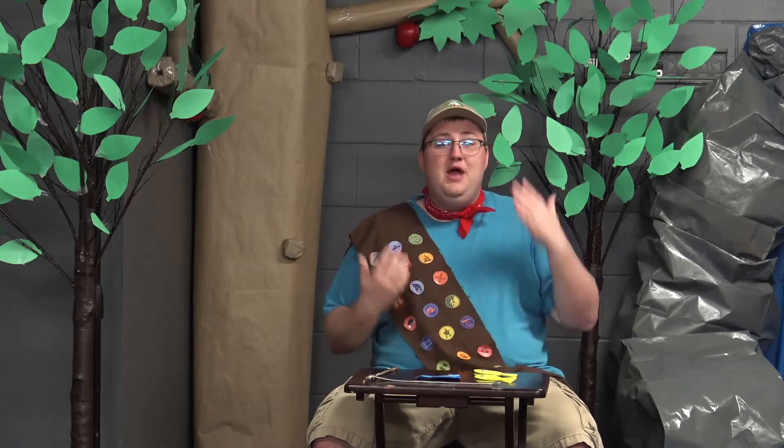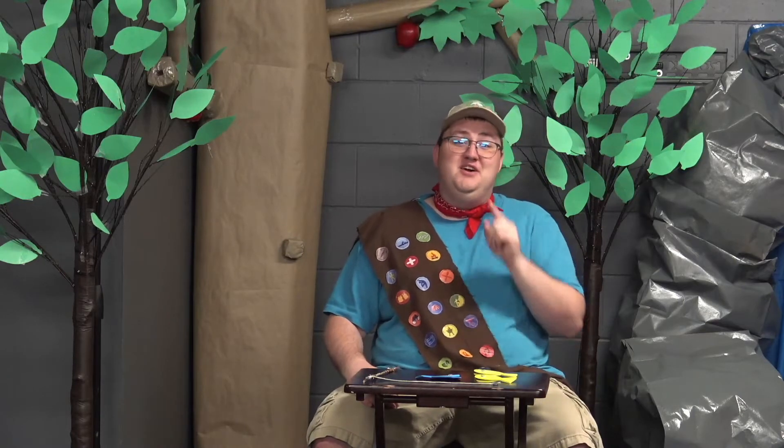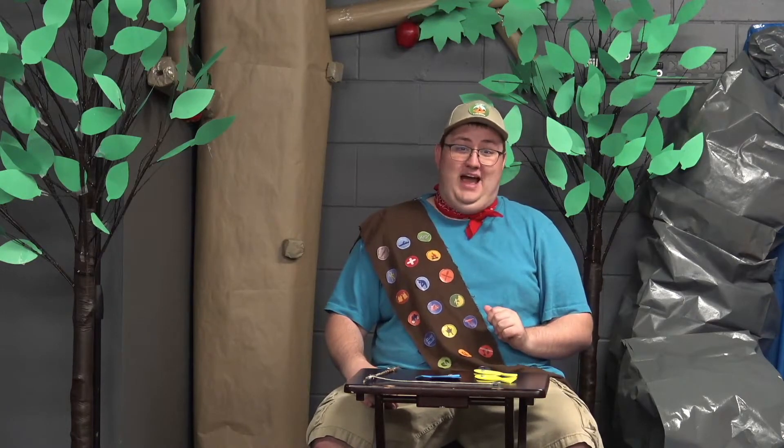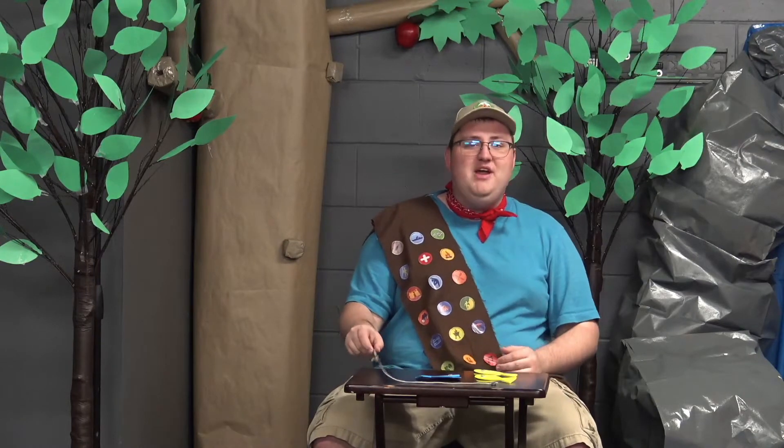Hey kids, how are you doing today? It's me, Pastor Scott! I'm so glad to see you guys here for another craft video. This week we're gonna be making an awesome craft — we're gonna be heading out to the open seas. I know that you'll be hooked on this craft today.